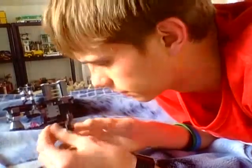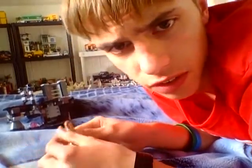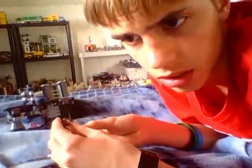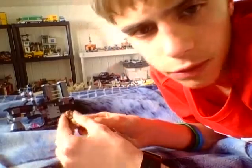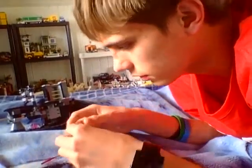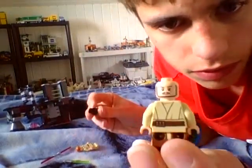Here we have Qui-Gon Jinn. He has his surprise face and here's his other face — the one he uses when he's battling. This is the face from the part when Darth Maul starts stabbing Qui-Gon Jinn. If you've seen Phantom Menace, I think he stabs him with the lightsaber and then Qui-Gon falls. But overall he's a really nice figure with back printing.